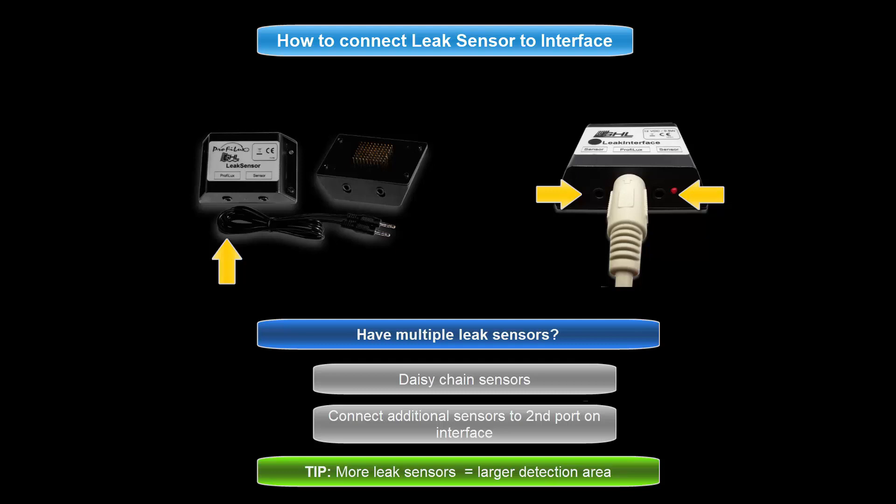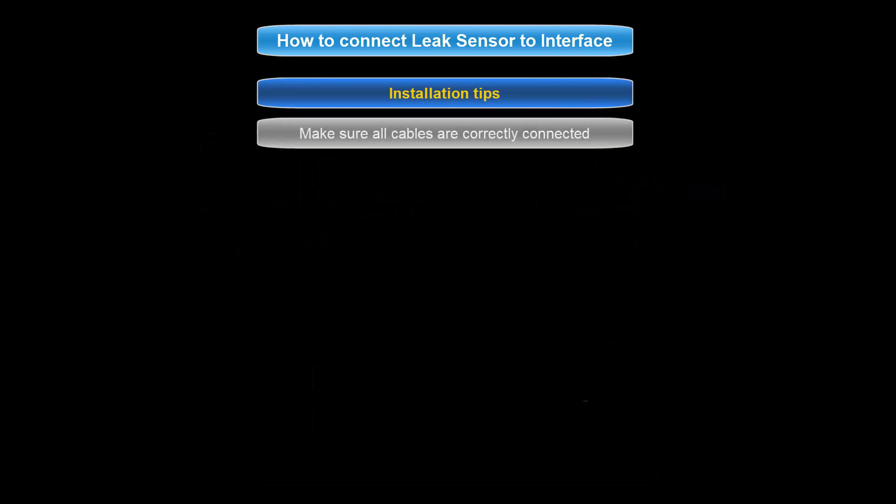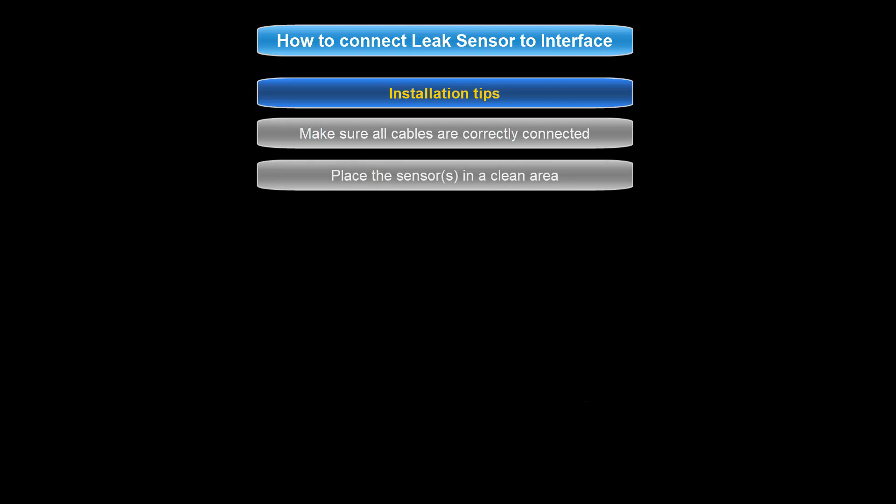If one or more sensors in this chain detect conductive water, the leakage detection function will trigger an alarm and shut down any assigned pumps. When installing these sensors, make sure all the cables are fully inserted into the connector ports. Also make sure the sensors are placed in an area that is free from any salt crystals or conductive water. If necessary, wipe the area clean to make sure the sensors are resting on a clean surface.